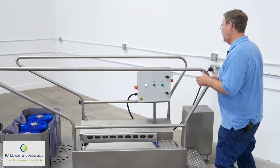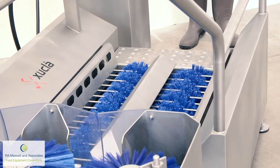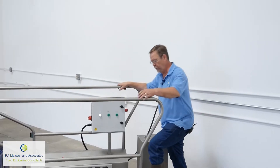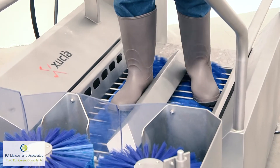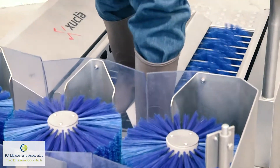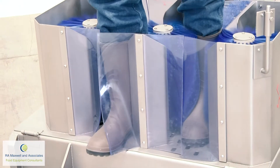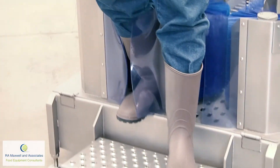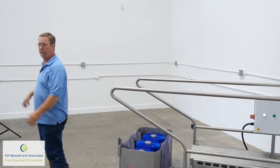So how this machine works is we have the machine turned on. The operators are simply going to walk through — they can continue in a file. You can see the brushes are turning, cleaning the soles of the boot. Then this next sensor picks up the boot washer, and that's going to clean the sides and the tops of the boot. And then the operators walk right into the processing.